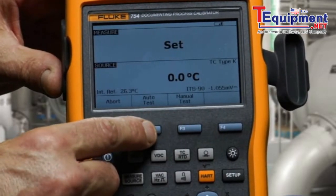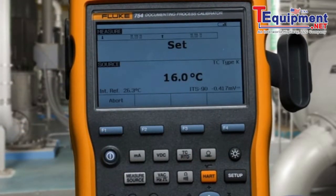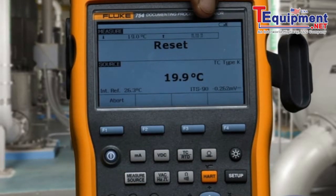We select auto test and continue, and the calibrator will source the temperature back and forth across the setpoint. It will narrow its temperature swing until it has a good identification. Once it's done finding the setpoint, it will then go back and redefine the resetpoint accurately, and give us our test summary.